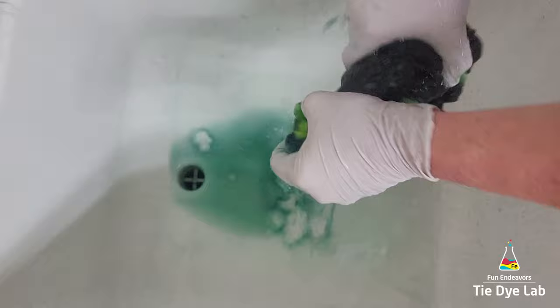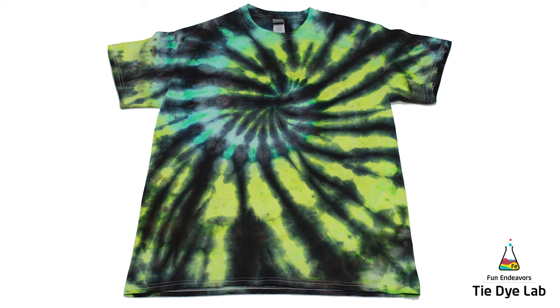Then after the shirt was washed and dried, this is what it looks like. So what do you guys think? I really like the brightness of this shirt. I love lime green paired with black — I think it really makes it pop off the shirt.